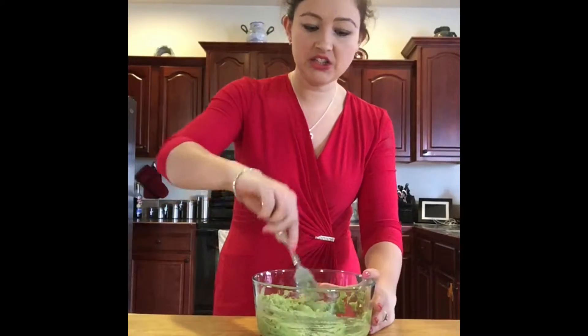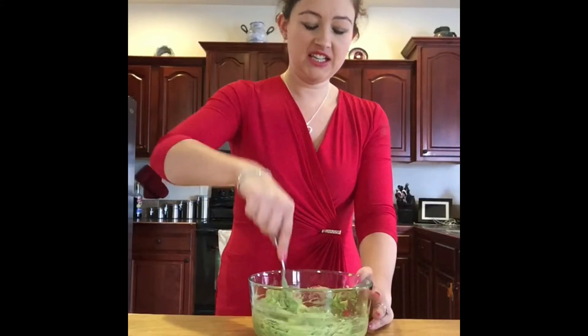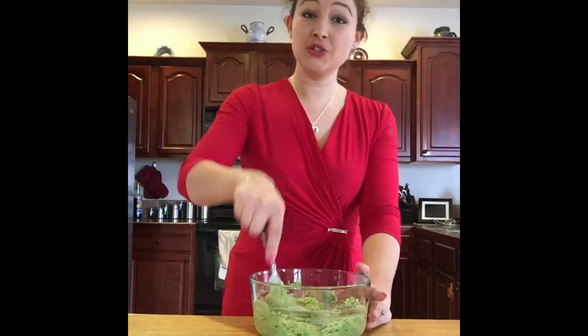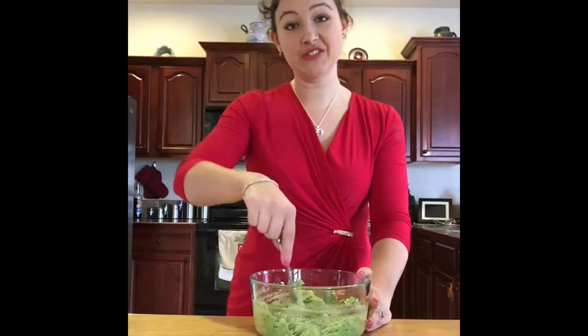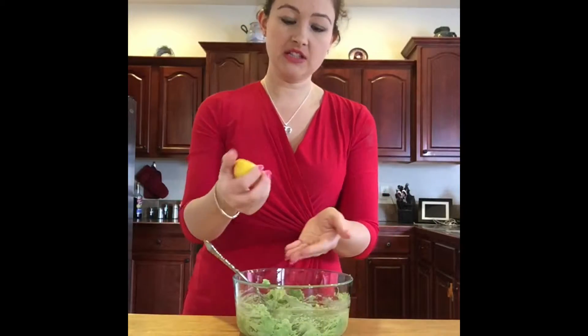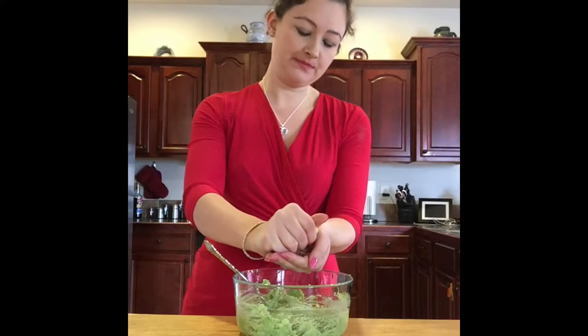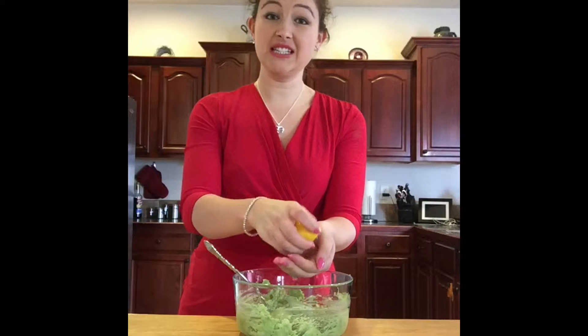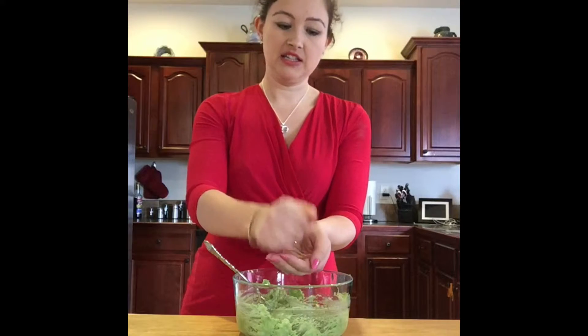Make sure you make it right before the party because avocado does turn brown. I don't mash it all the way down because I like a little chunk in my guacamole. To help it not turn brown as fast, take half a lemon and squeeze it in your hand so you don't get any seeds in your guacamole.